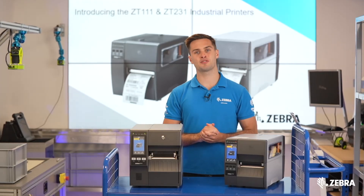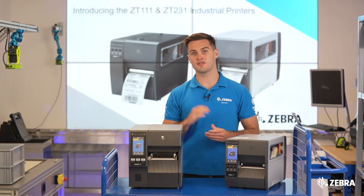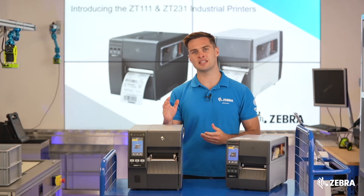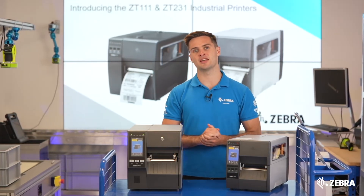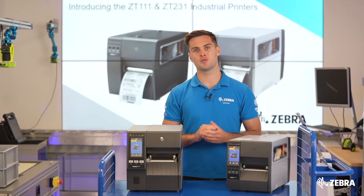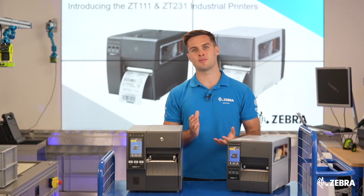The ZT231 has a max speed of 12 ips. If you require even faster print speeds, you will need the ZT411, which has a max speed of 14 ips. Additionally, 600 dpi is only supported on the ZT411, which is perfect for micro labels or labels with large amounts of information on.